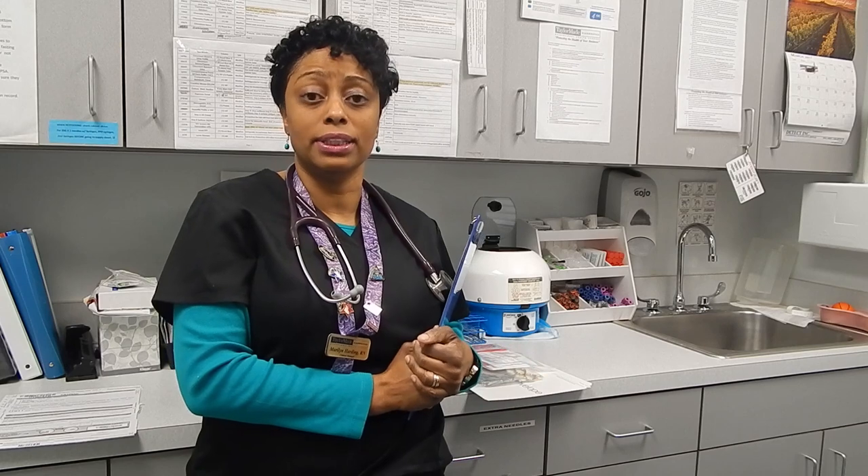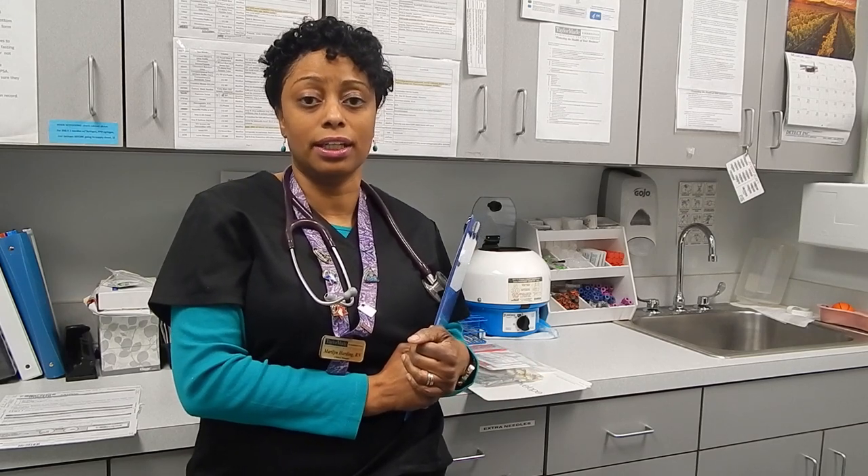Good morning, my name is Marilyn. I'm clinical manager here at TaylorMade Diagnostics. This morning I'm going to be performing a hair collection. Oftentimes employers will have employees come in to have a drug test collection done and they opt to use the hair collection method.